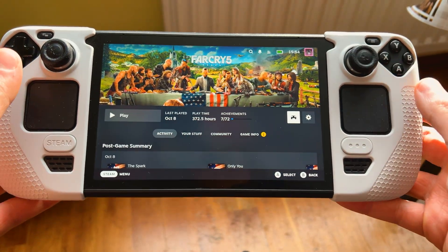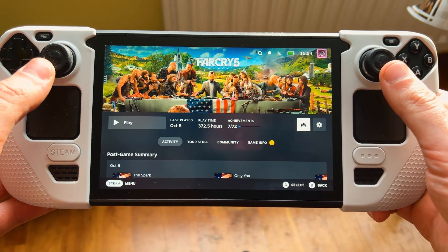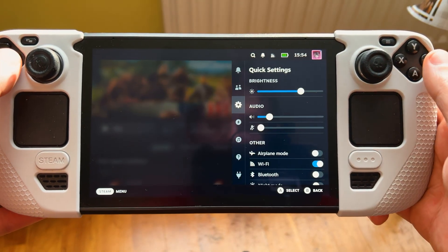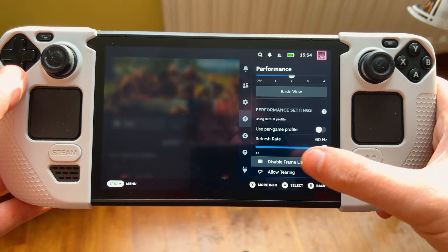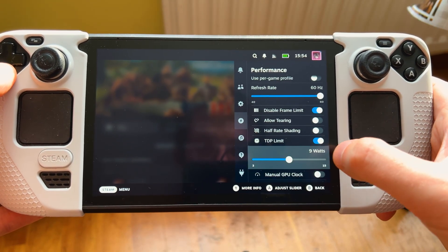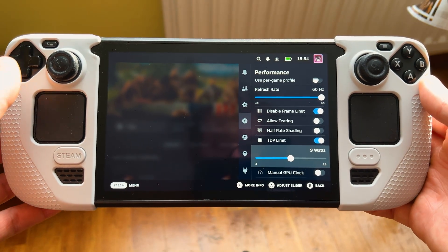In today's video we're going to be testing out Far Cry 5 on the Steam Deck LCD, with and without lossless scaling, to see how it performs. We are going to be running it with the frame limit disabled, and a TDP of 9 watts. So without any further ado, let's get right into it.